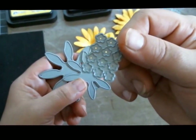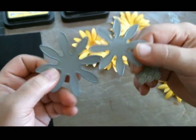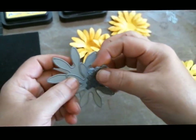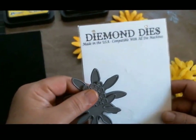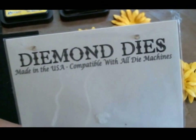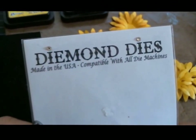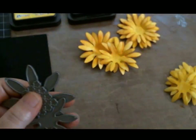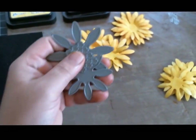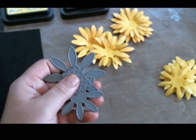The die comes in three pieces: this is the center, this is one layer, and this is one layer. It comes in this beautiful packaging — Diamond Dies — and they are made in the USA and compatible with all die machines.